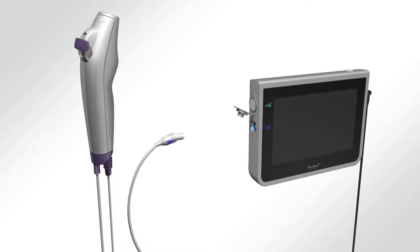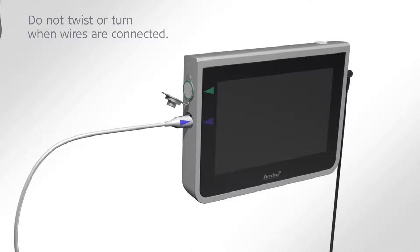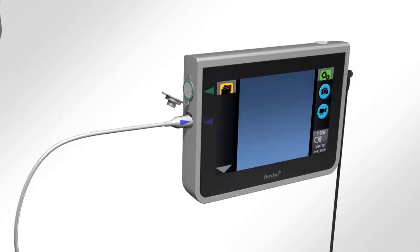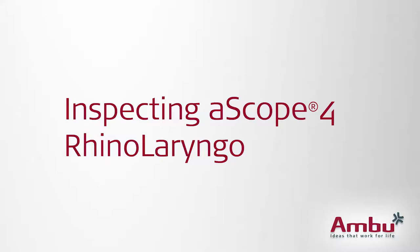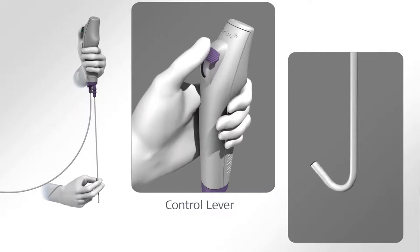Connect the ASCOPE to the A-View by aligning the blue arrow on the white male connector into the corresponding blue female connector on the A-View. Press the power button on the top of the A-View once and verify that a live video image appears on the screen by focusing the distal end of the ASCOPE towards an object.